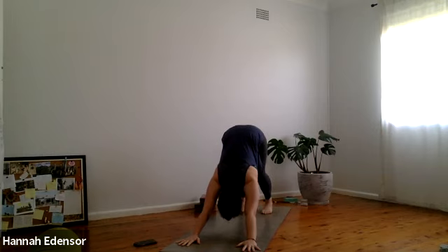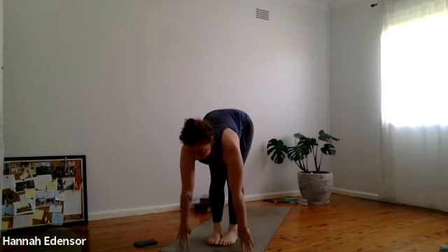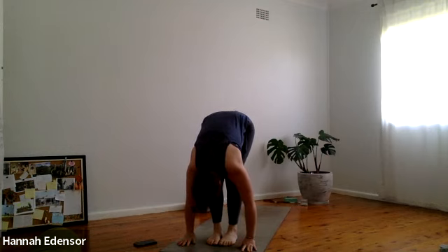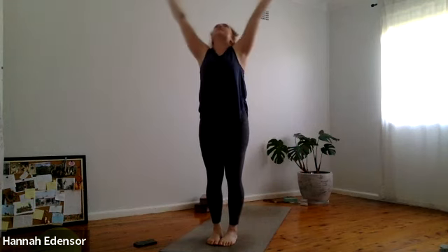Step or hop to the top of the mat, half lift, lengthen the spine, exhale fold forward. Inhale rise up, arms overhead. Exhale tadasana — length up through the crown.